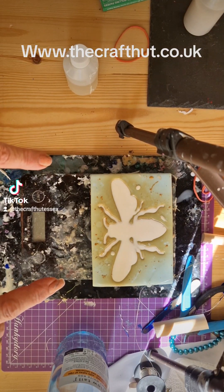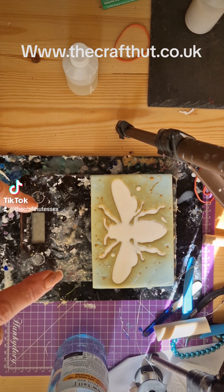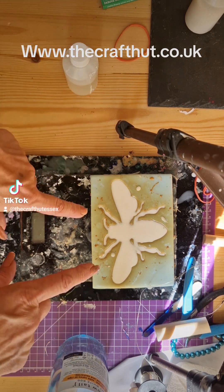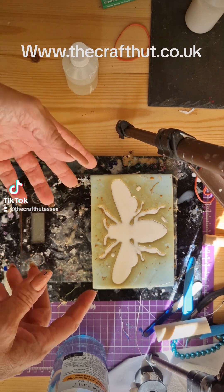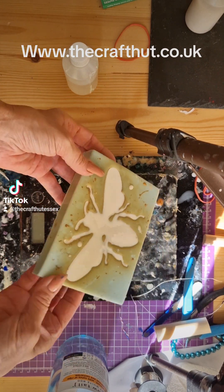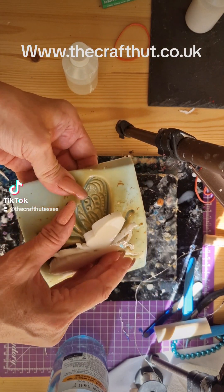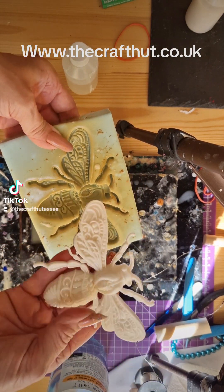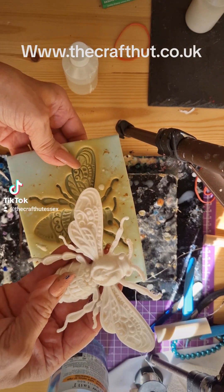I just thought I'd show you with the Flexicast how to mix it, and also how easy it is to demould. This is one of my own molds — a bumblebee — and it just comes out really easy.